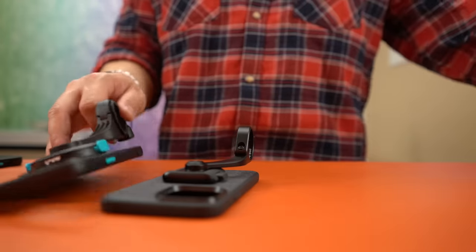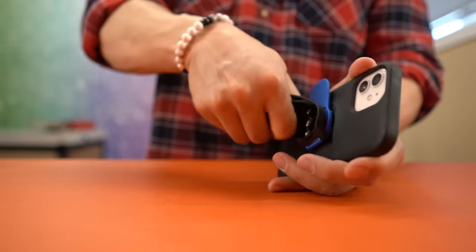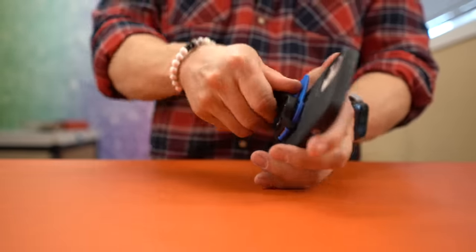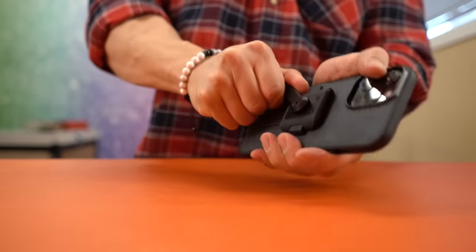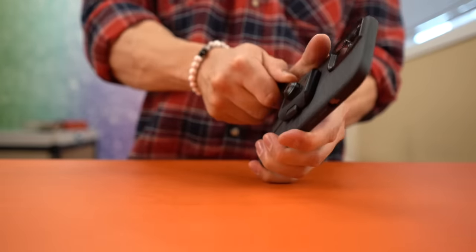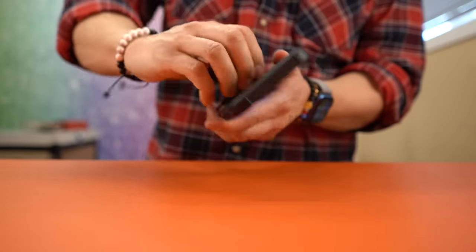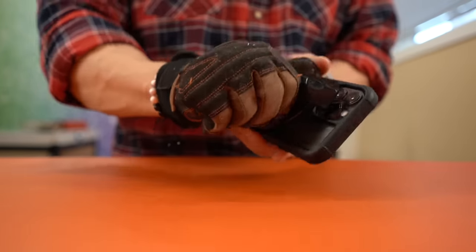To test the mount strength, we took each mount and case and tried to detach the mount by twisting and pulling it off the case with an iPhone in it. For the twist test, the Quad Lock with the locking twist mount came off quite easily. The Mouse Interlock did come off after several attempts. The Peak Design mount stayed on, but there was a cracking sound — we didn't think much of it until the pull tests. The mount that stayed on without breaking was the Rockform, though the bike mount we bought didn't have a long arm for us to crank on, so take that test with a grain of salt.